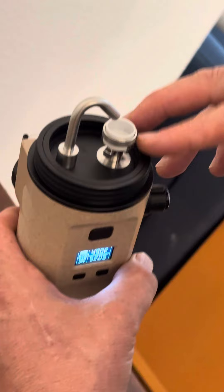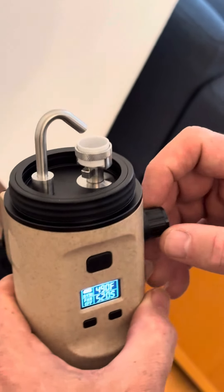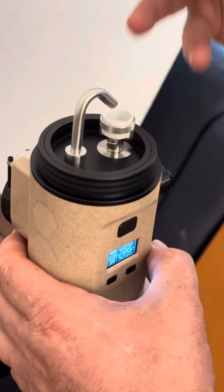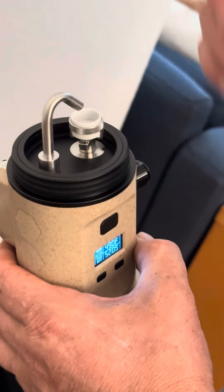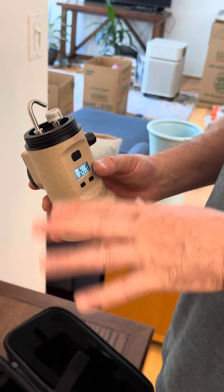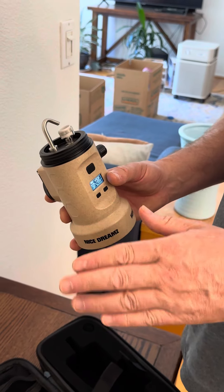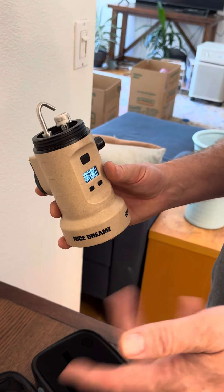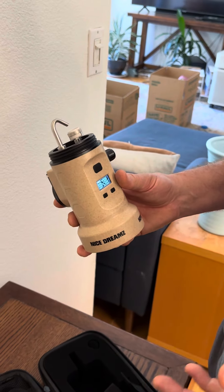If that TCR of 95 is leaving a puddle of dabs at 490 when you're done, turn the TCR up. If it's charring the bowl at 490 and burning it quickly, turn the TCR down. The sweet spot for me is somewhere between 480 and 500, so I usually set it around 470–480.